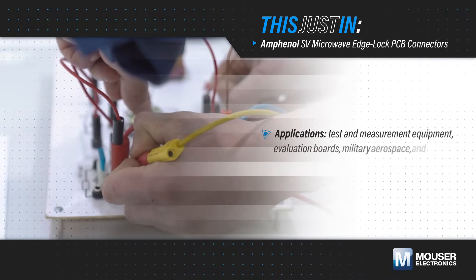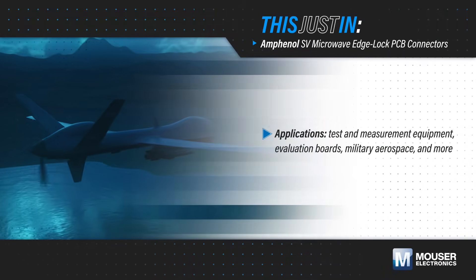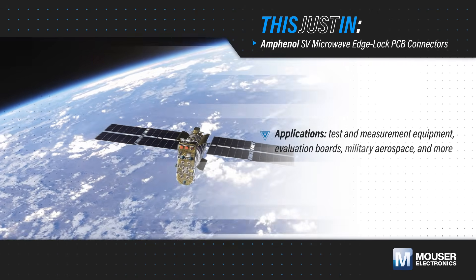Edge Launch PCB RF connectors are commonly used in test and measurement equipment, evaluation boards, mil-aero applications, and other applications where signal integrity and minimal loss are critical.